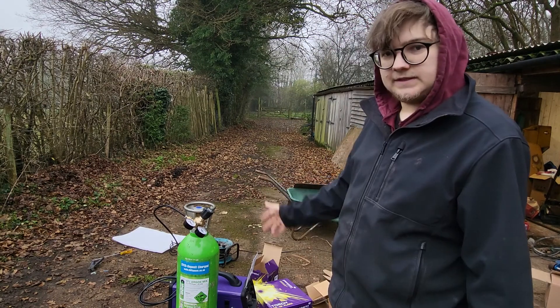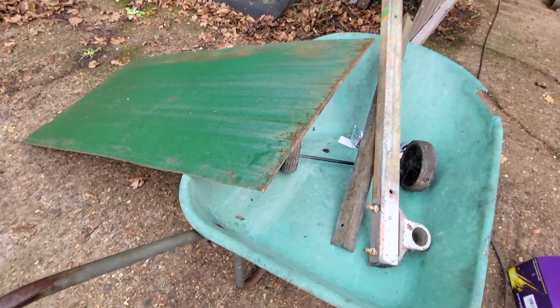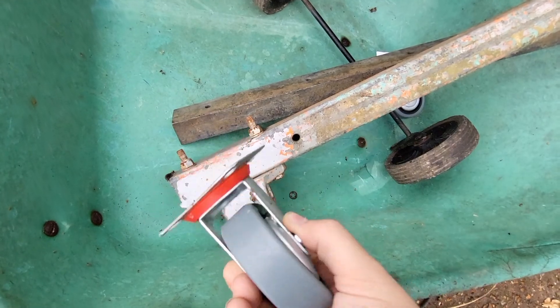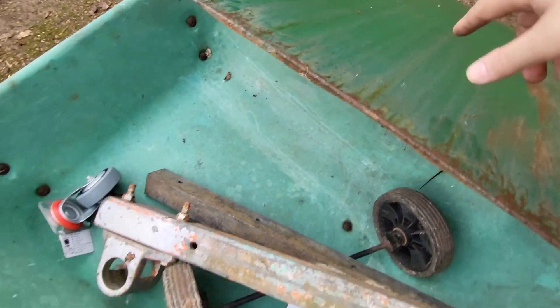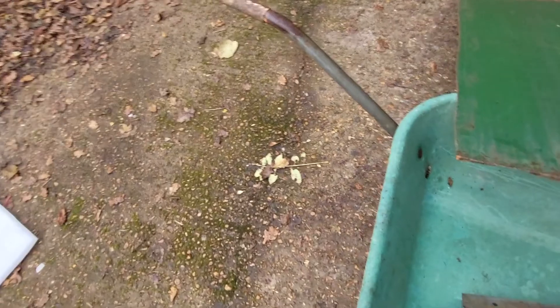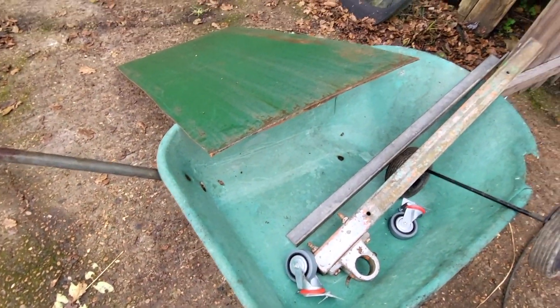I've gathered some bits over here - a friend helped me gather some more. I've got a big piece of sheet metal scrap from something - looks like an old tank of some kind. I've got this old wheelbarrow - absolutely knackered but the handles will be perfect. Somewhere I've got caster wheels I bought about five years ago. These are the front wheels from my lawn mower. The welder is going to sit on the square of this, with the gas bottle - these wheels will probably be at the back. Chop the handles off, reinforce it with this bar, put the caster wheels at the front - we should be good to go.